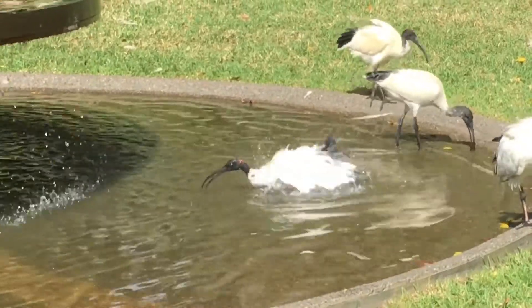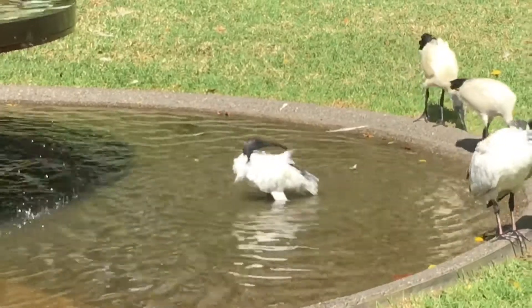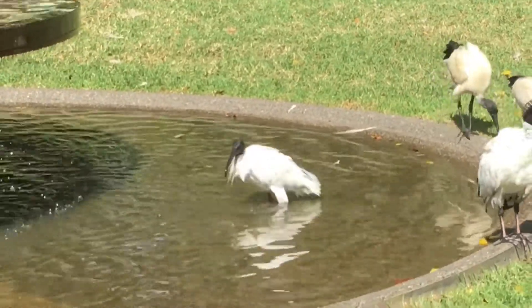Here we go. Everyone thinks they're dirty, but look at that — that's a thorough washing. The feathers are clean, beautiful and white.